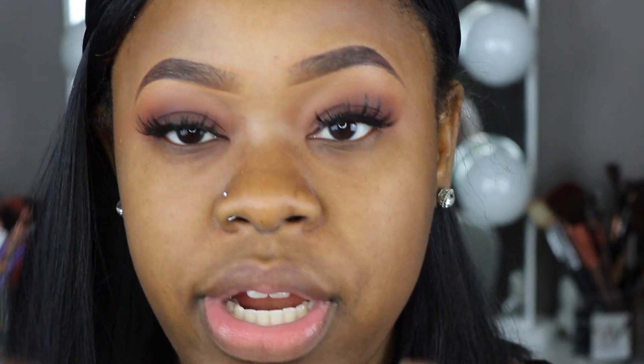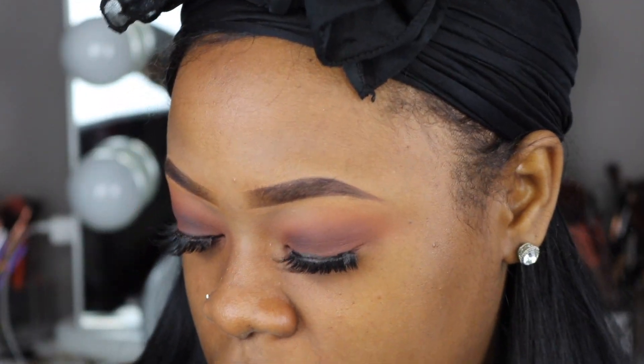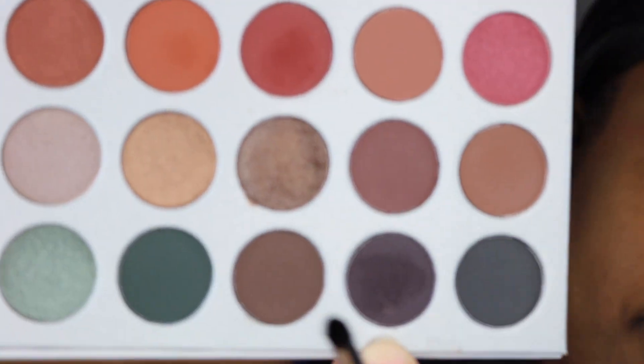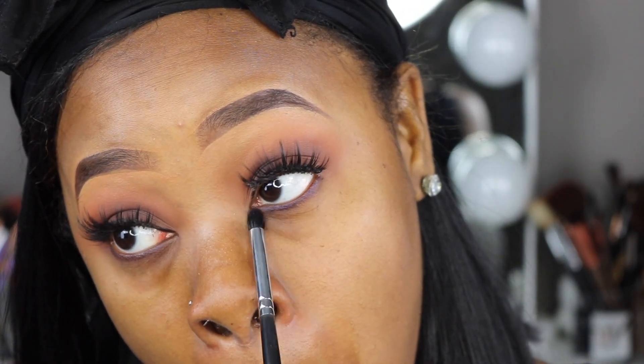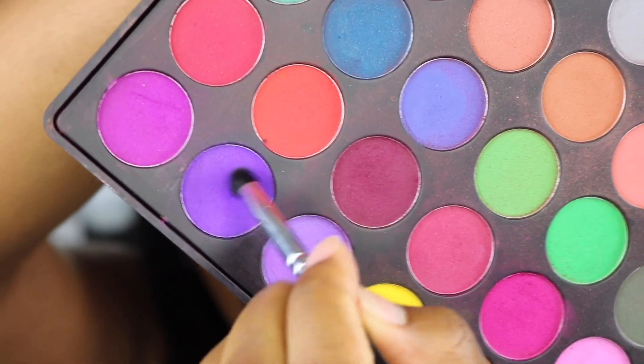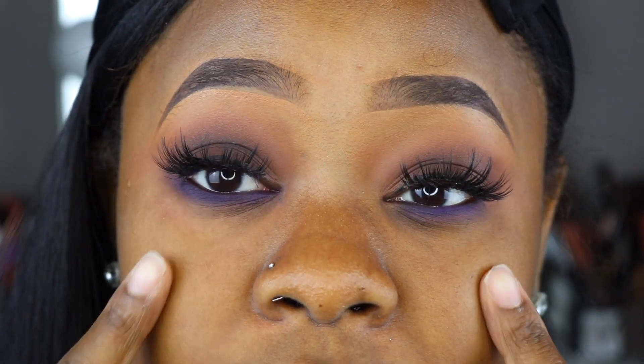For the waterline, I'm going to go in with this Avon Glitter Stick Eyeliner in a purple color. The first color on my bottom line is going to be this Grape Soda color — I'll sweep it across the bottom line. You can see we have a purple pop of color on the lower lash line, with a neutral brown, black, and orange smokey on top with very dramatic eyelashes.